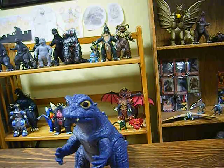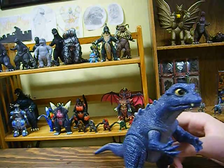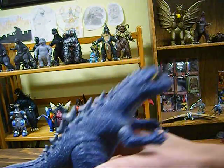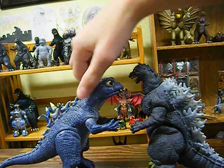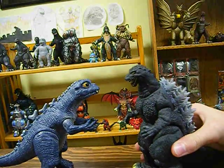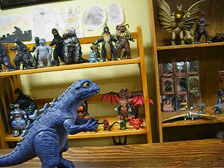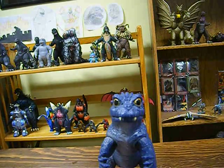The only figure this guy comes close to being size accurate to is the Bandai Alien X, because Baby Godzilla should be about the size of a human being, and Alien X is the size of a human being. So he's almost to scale with Alien X. You could have Alien X kidnapping Baby Godzilla — that would be cool. If someone has both these figures I'd like to see that.